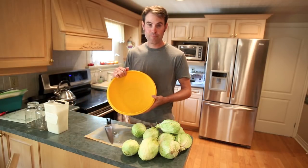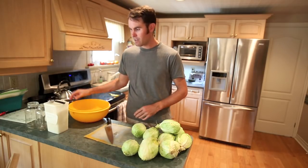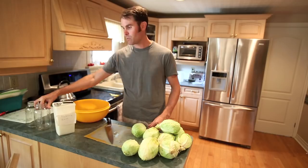What you'll need is a bowl to put your cabbage in, pickling salt, a tablespoon, and I do it in mason jars.